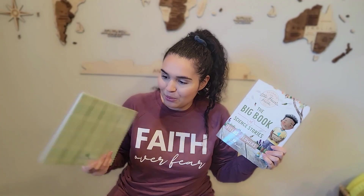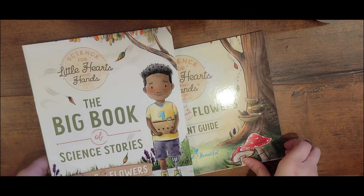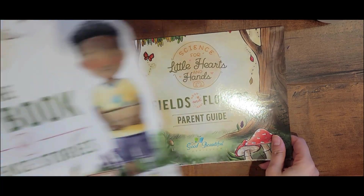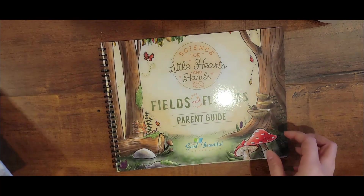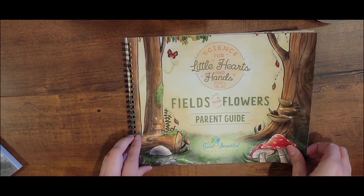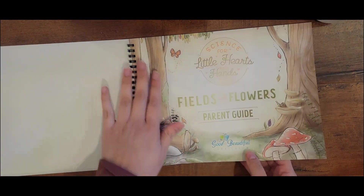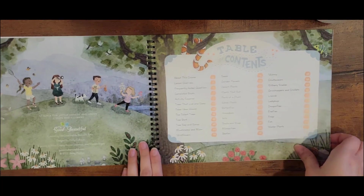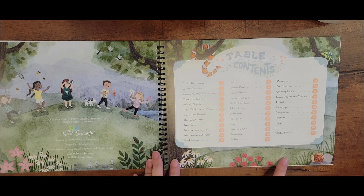Let's do a little flip through and see how this curriculum works. As you guys can see, there is the parent guide and also the big book of science stories. Let's look at the parent guide first. This is my first time opening it up — it's very pretty. The Good and the Beautiful is always very beautiful with their illustrations. I just love it.